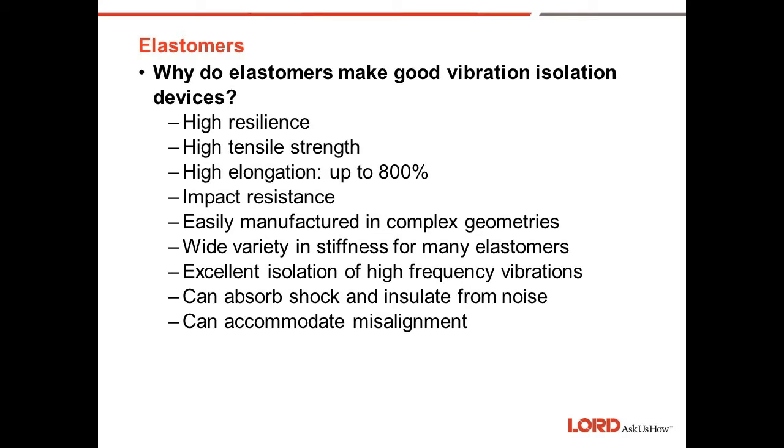They also offer excellent isolation at high frequency vibrations, can absorb shock and insulate from noise, and accommodate misalignment between mating surfaces — an engine to a frame, a pump to a frame, etc.